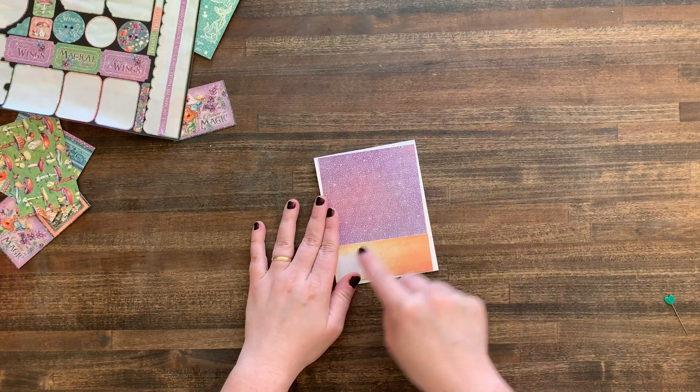Here's my finished card — cuteness, right? Please leave me a comment and let me know what you think about this collection and how you feel about the Lawn Fawn gift card die — what a cool idea! It's perfectly sized; you don't even need to measure anything. Subscribe to my channel, ring the bell so you're updated when I post. Thanks so much for joining me today on Tutorial Tuesday — try it out, let's go make some stuff! Bye!